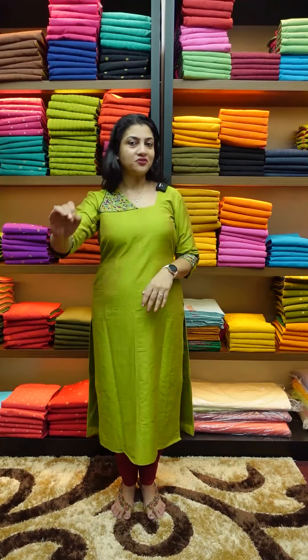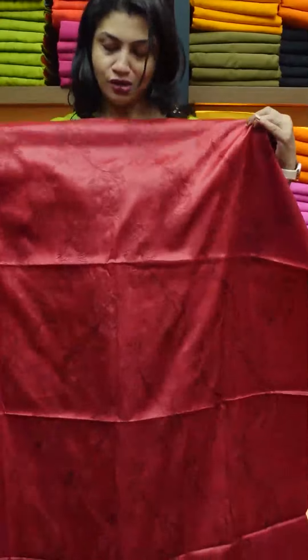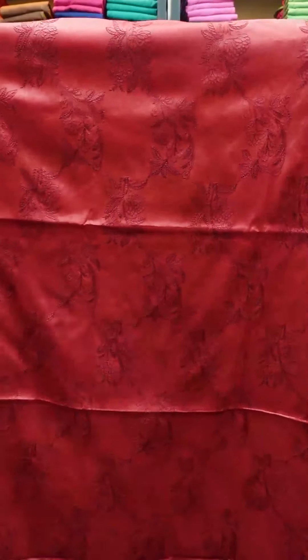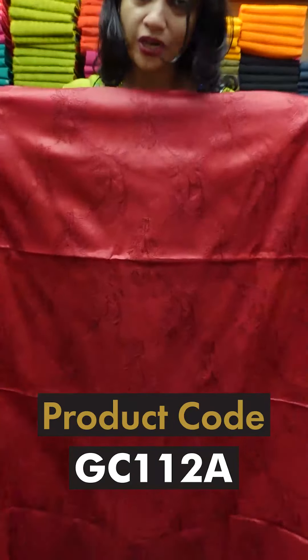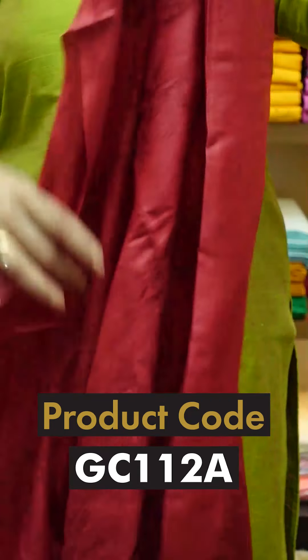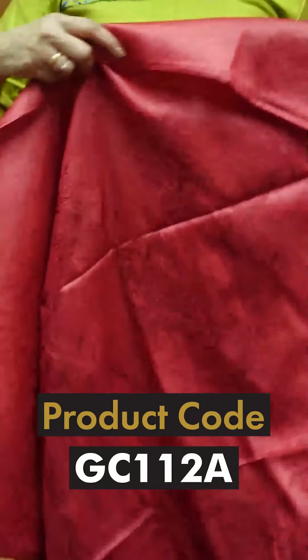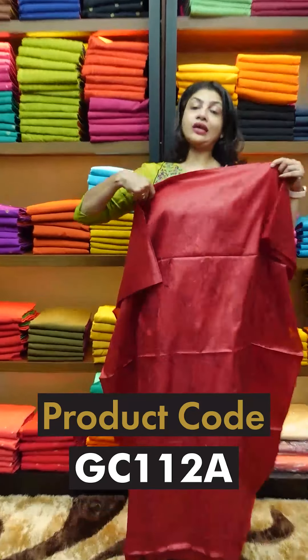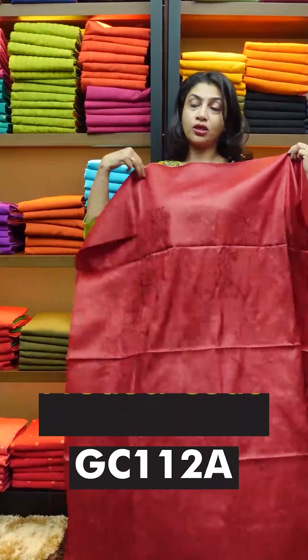This is the first collection. The first piece is a maroonish brick maroon color. In the front portion of the top, you have a running embroidery design. It is a layer pattern. This is the top. If you want to do the length of the top, we will make a pin-tuck pattern in the yoke portion.